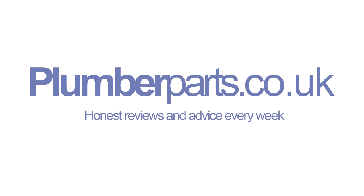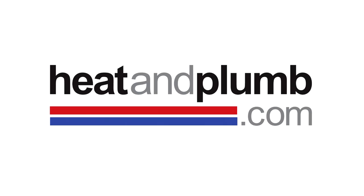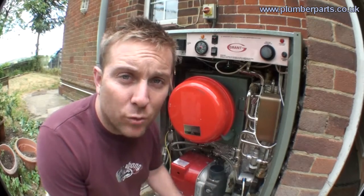Plumberparts.co.uk — honest reviews and advice, sponsored by heatandplum.com. Hello and welcome to today's Plumberparts.co.uk video. This video is basically a brief description of combi boiler systems and the difference between them and tank-fed systems. Today we're using a Grand Vortex boiler to describe how a combi system works.